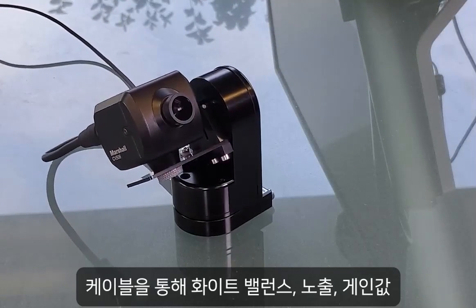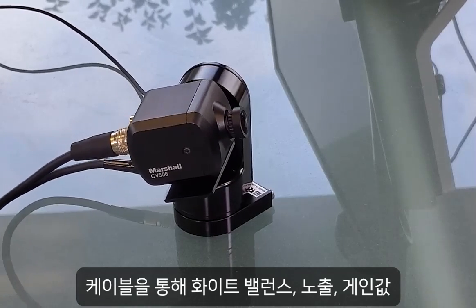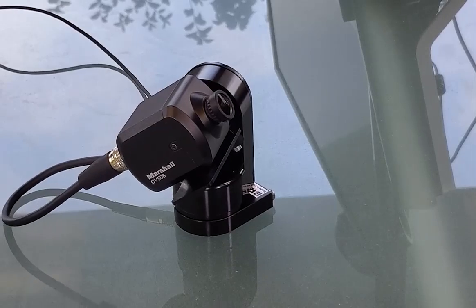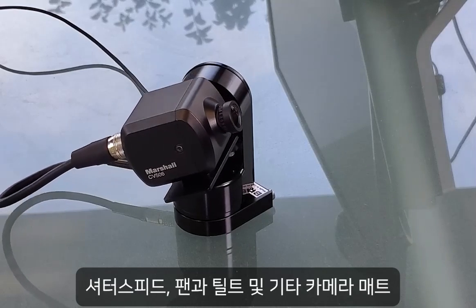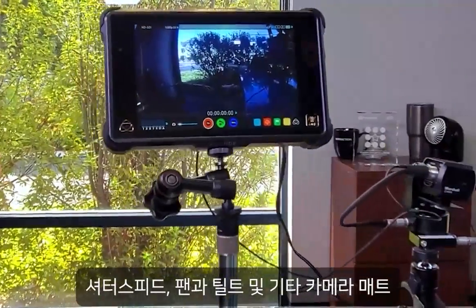The CV PT head also comes with a pass-through cable providing power and command pass-through for camera adjustments such as white balance, exposure, gain, shutter, pedestal, and other camera adjust and match settings.